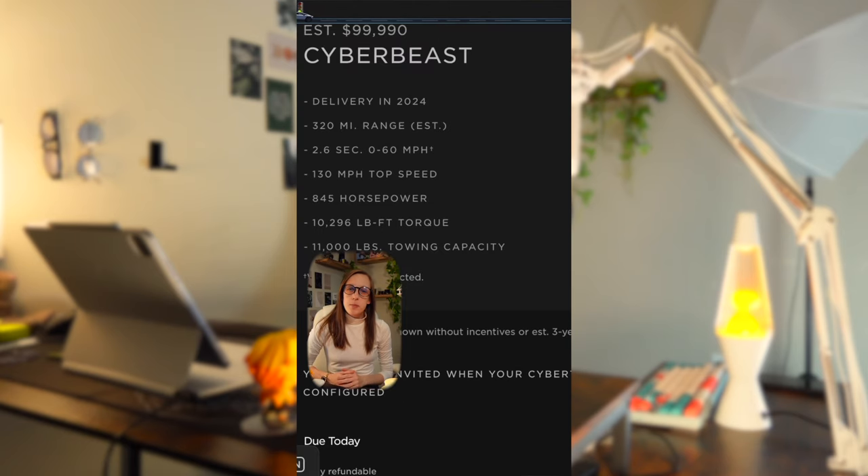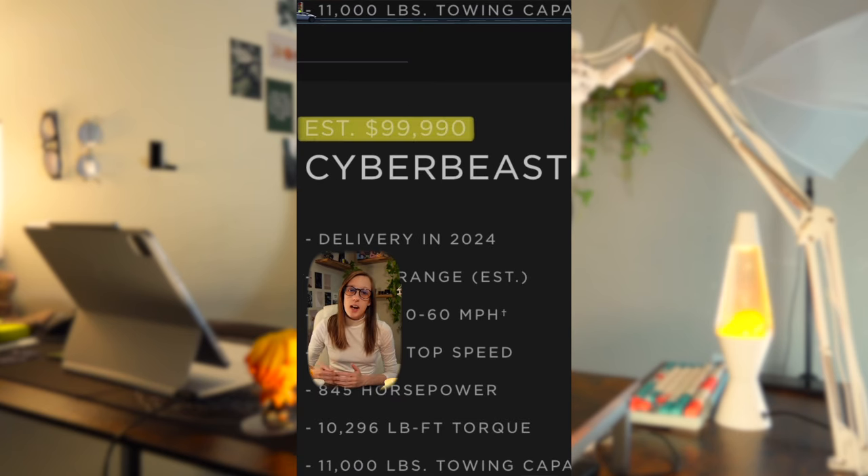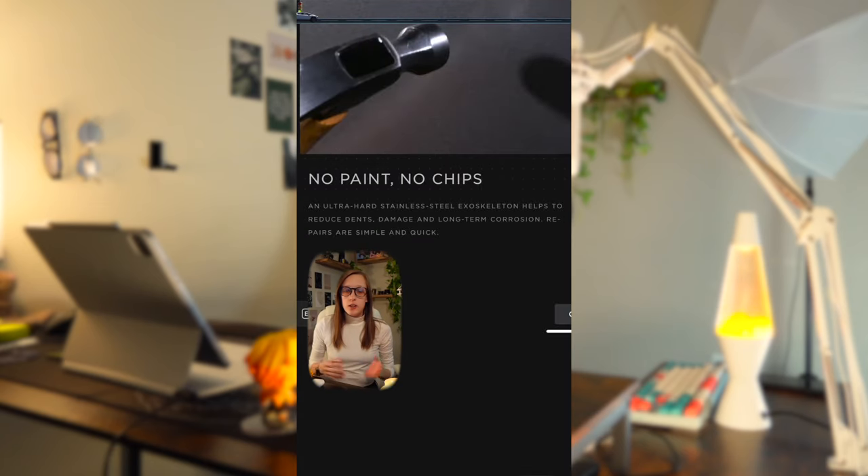Let's take a look at the Cyber Beast — that's the one everybody is talking about and the one being shown in all the demos. It has a starting price of $99,990. It has a stainless steel exterior, so no paint, which means it helps with dents, scratches, and corrosion.